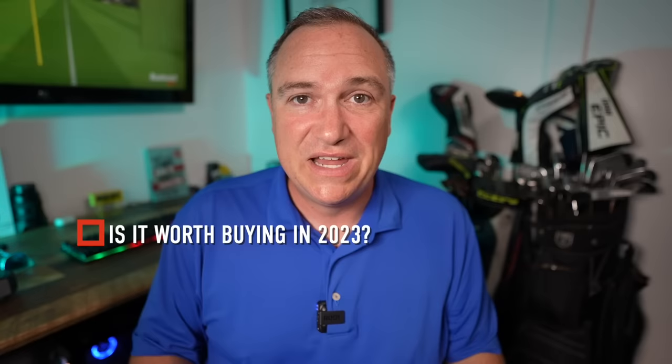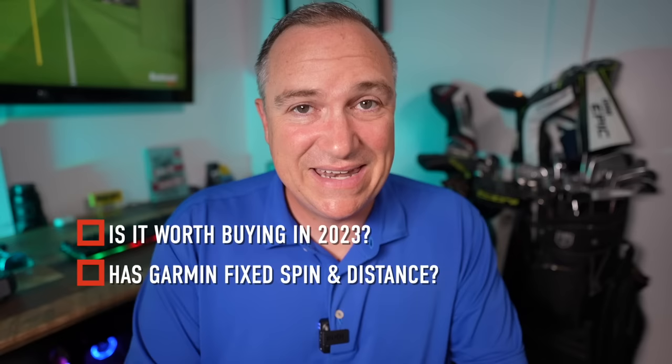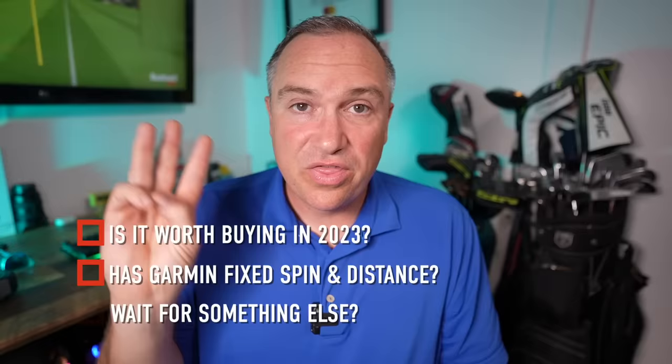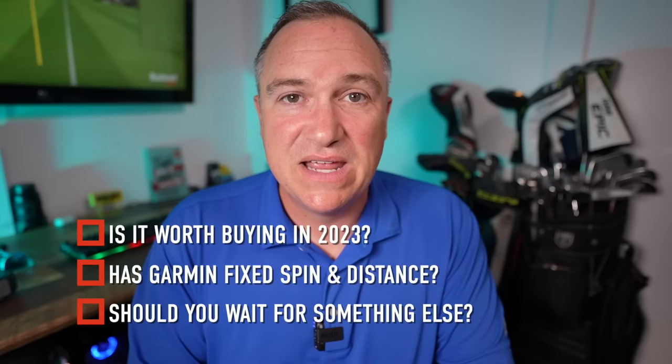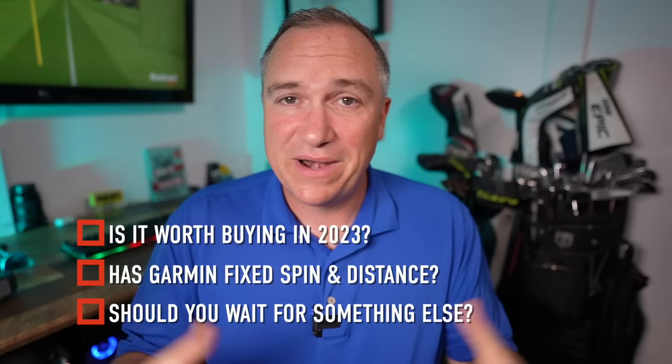In today's video we're going to explore some really important questions. Firstly, is it worth getting a Garmin R10 in 2023? This device is now a couple years old. Is something coming down the road from Garmin that we should be looking out for? Secondly, has Garmin fixed its indoor issues? We're going to put it up head-to-head to see if with long irons and woods, are those spin numbers going to be right and carry distance numbers accurate? Thirdly, the new Rapsodo MLM2 Pro is coming out — is it worth waiting for that one or is the R10 still my pick here in spring 2023?